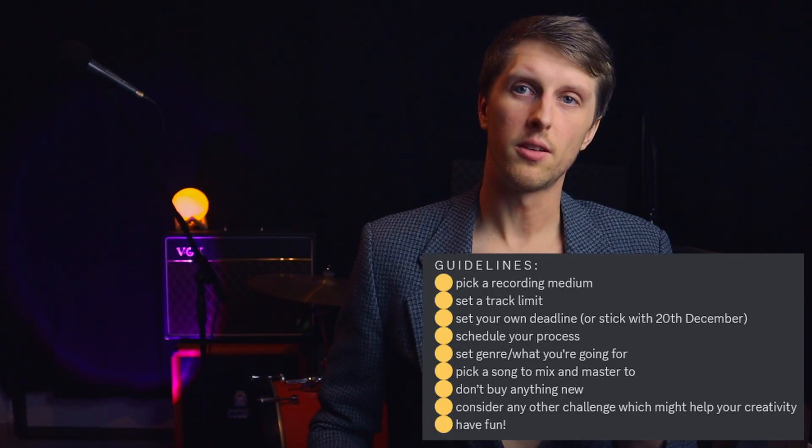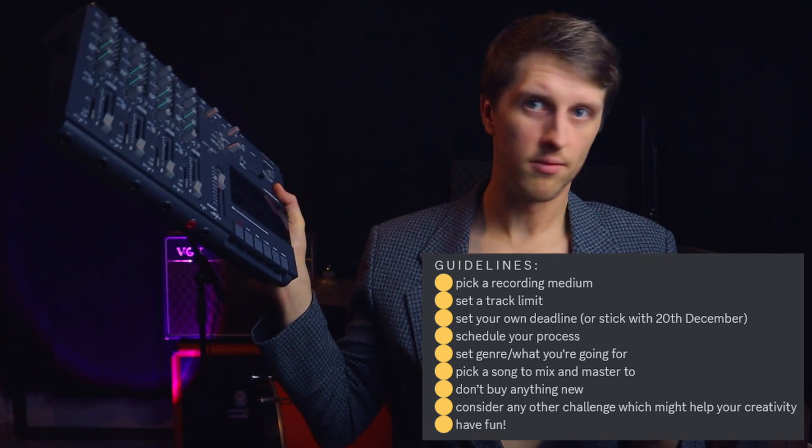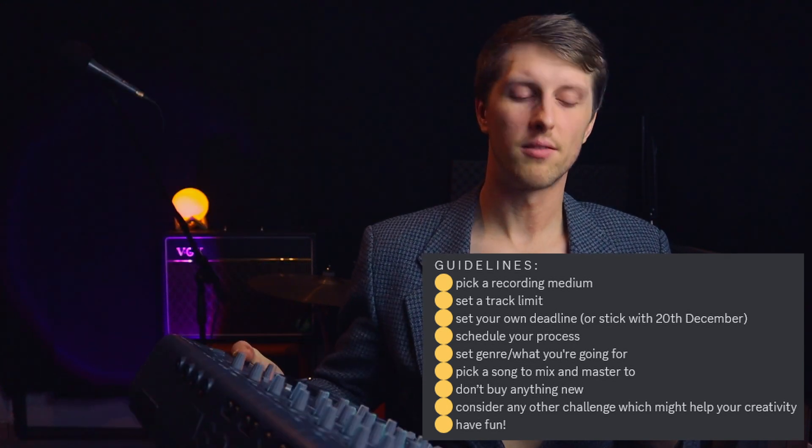This challenge has some guidelines. For example, pick a recording medium — done. Set a track limit — again, 4 tracks. I will stick to 4 tracks. No need to bounce in this case.